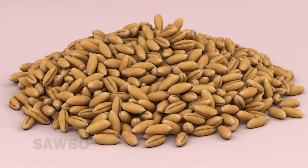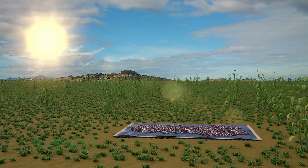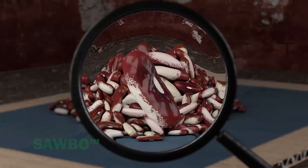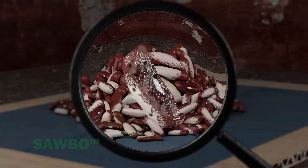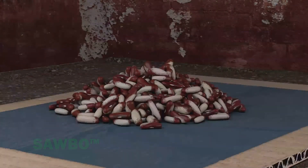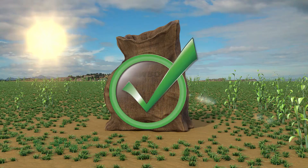In order to store your grain you will need to dry it first. However, you also need to make sure your grain is dry enough to store. If your grain is too moist it will lose quality in storage. In the following animation we will explain how to check if your grain has a low enough moisture level for storage.